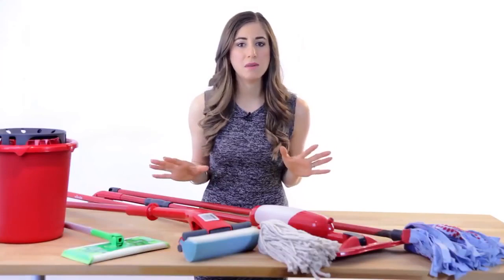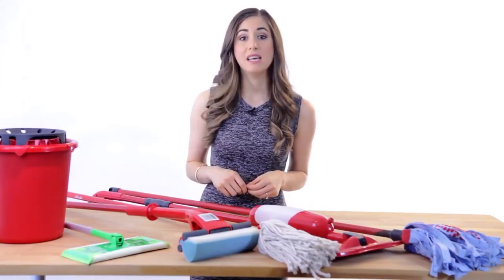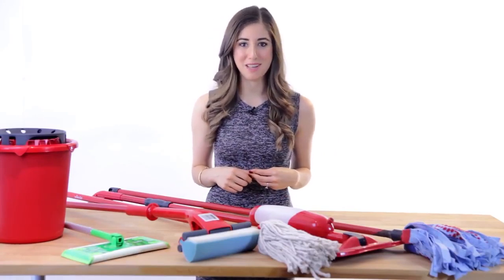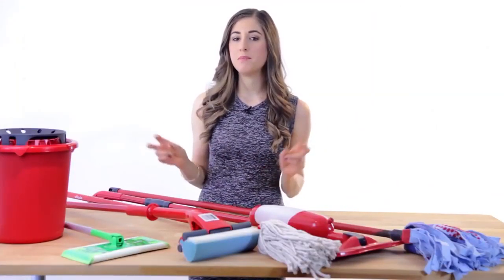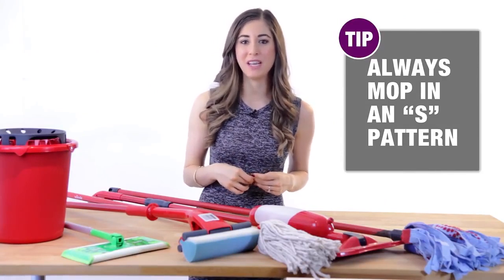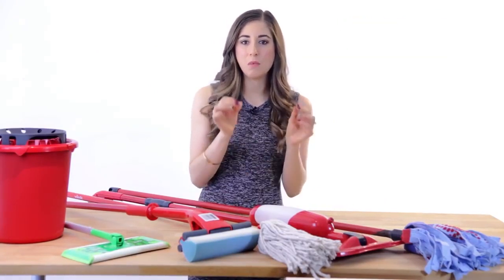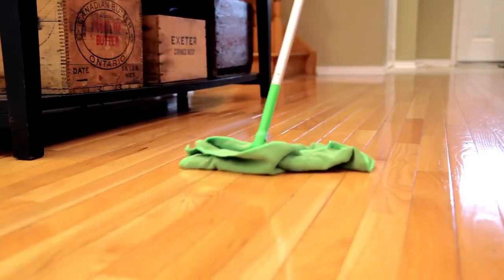Alright, so now that we know what each mop is for, let's talk about a few best practices to get the most out of your time spent mopping. First up, you always want to mop in my famous S pattern, regardless of the type of mop you're using, because this allows you to focus on one specific area at a time without flicking water and debris everywhere.